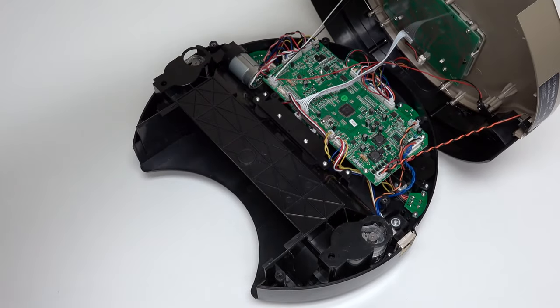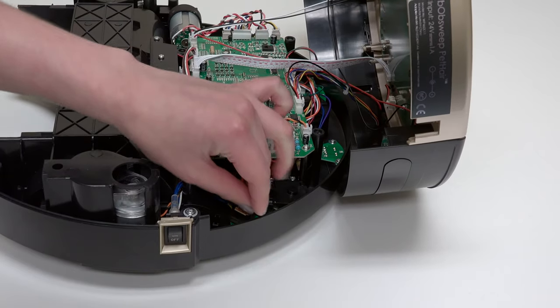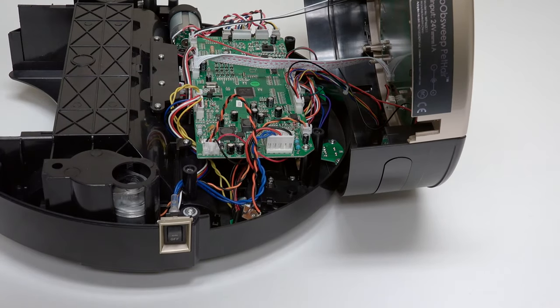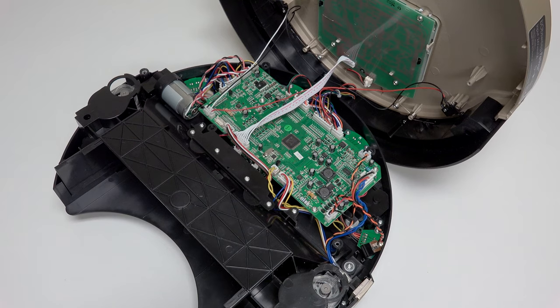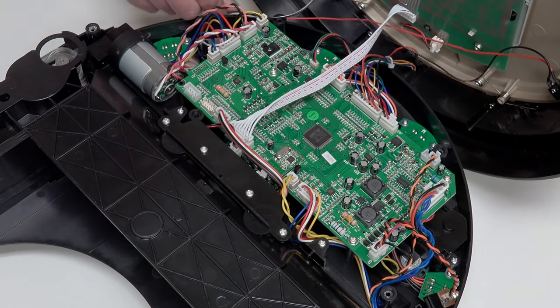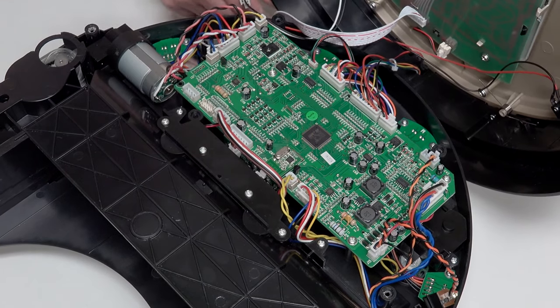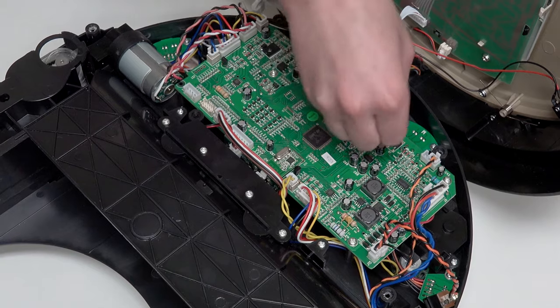Grip Bob's cover from the back and lift up to expose the mainboard. Slide the power inlet down and tuck it somewhere safe to avoid compressing its wires. To detach Bob's cover completely, disconnect 4 circuit plugs: 2 at the lower edge of the mainboard near the wheels, and 2 more at the top edge near the bumper.